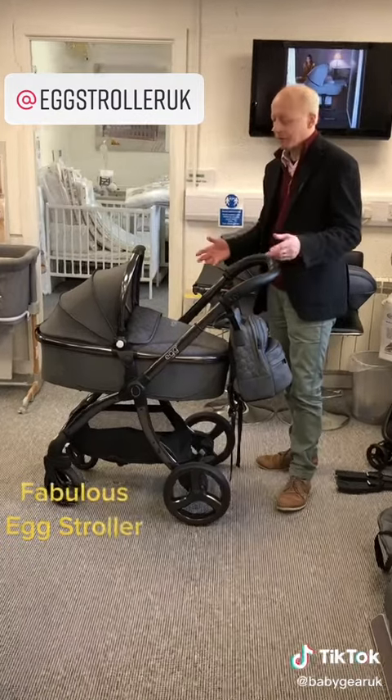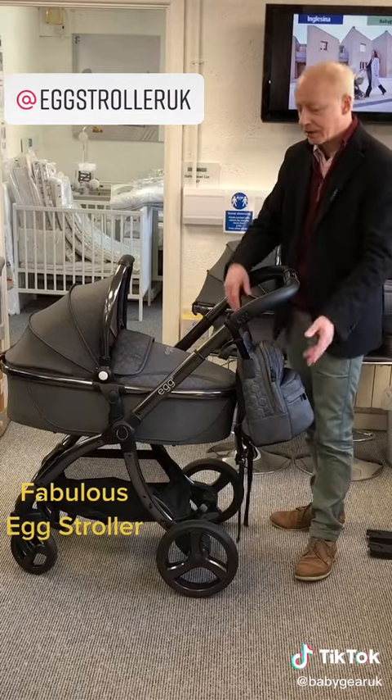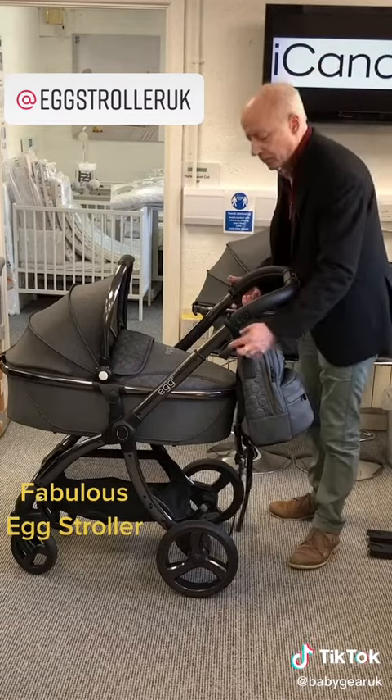The X-Stroller comes as a full bundle, so you've got the pram, the pushchair seat, a changing bag which is a backpack changing bag, a foot muff, a car seat, and a boot cover. So let's jump straight in.